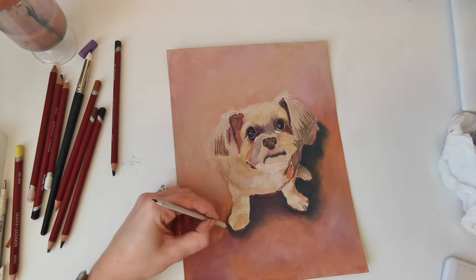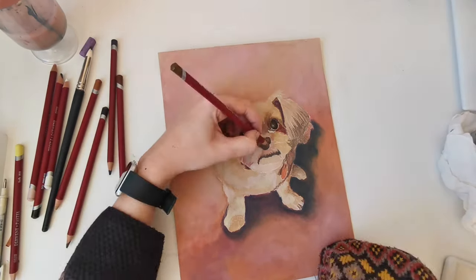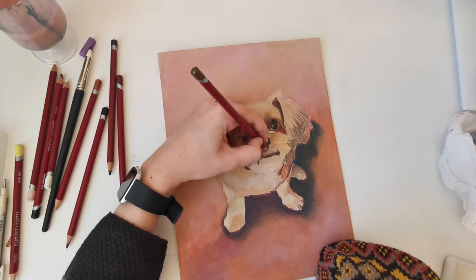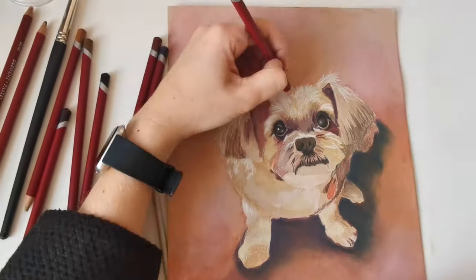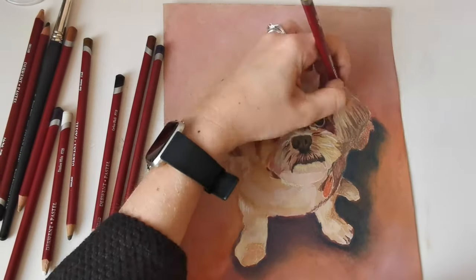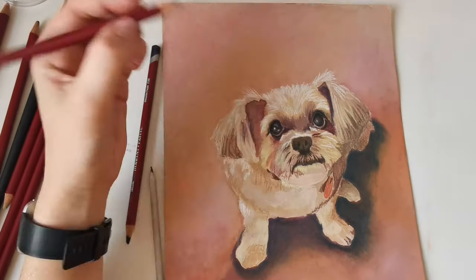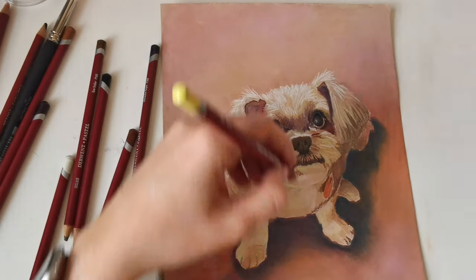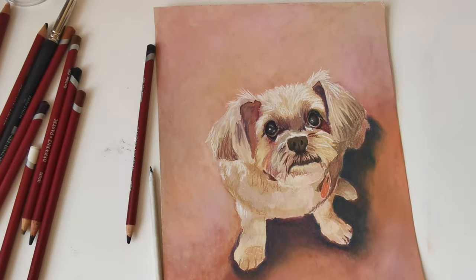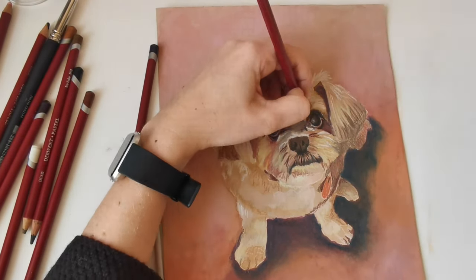Now I'm working into the piece with more detail using Derwent pastel pencils, which are another tool that I love to use. Trying to capture the detail of the fur — I'm working into it with a greater range of tones, darker darks and lighter lights again, but I'm also trying to capture all the colours that are in the fur. I can see there's purples and greens as well as the sort of beige colours of the fur, and I think that gives it more depth.